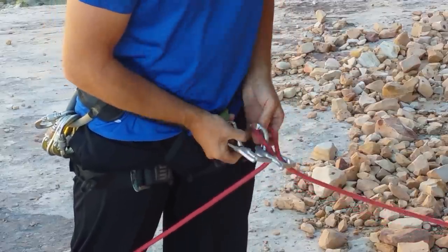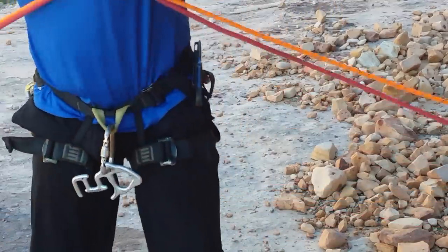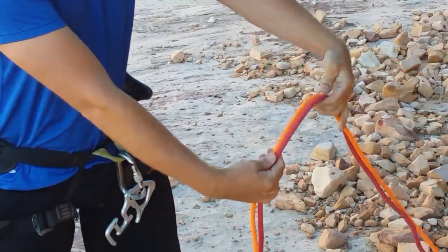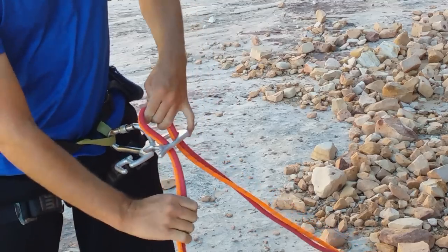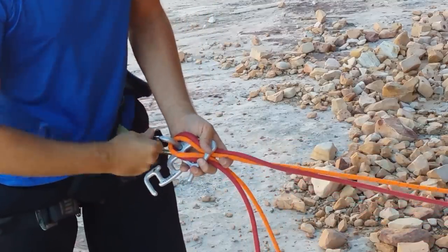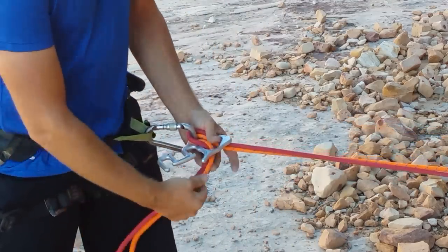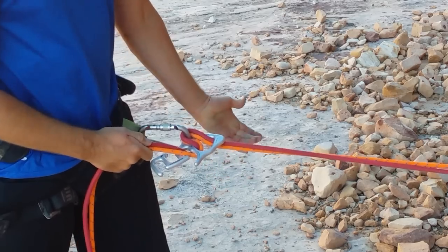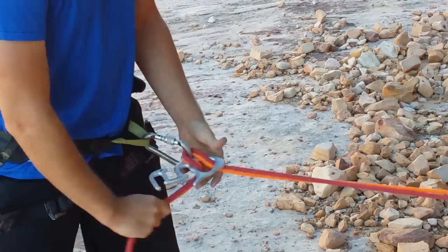Now we'll go to double rope use. With two ropes, if you happen to be rappelling double strand, it's the same thing — you just treat both ropes as though it was one. Take a bite, throw that bite through the throat, making sure that the brake side of the rope is toward the tail. Clip it into the carabiner, lock your carabiner, and pull out your slack so that you've got tension between yourself and the anchor. When you need more friction while on rappel, same as the single rope modes: first tail hole, second tail hole, third tail hole. This is for simple mode with double rope.